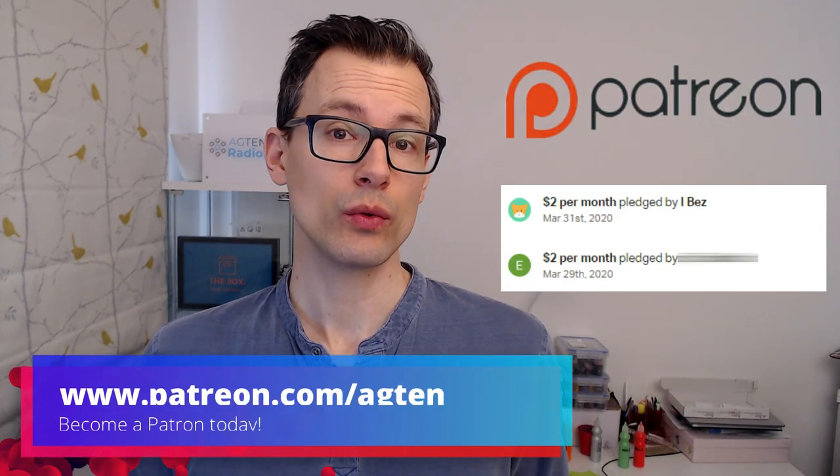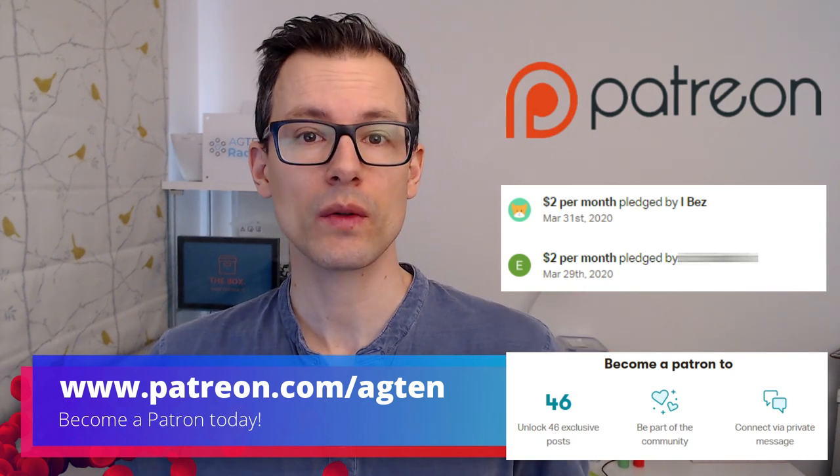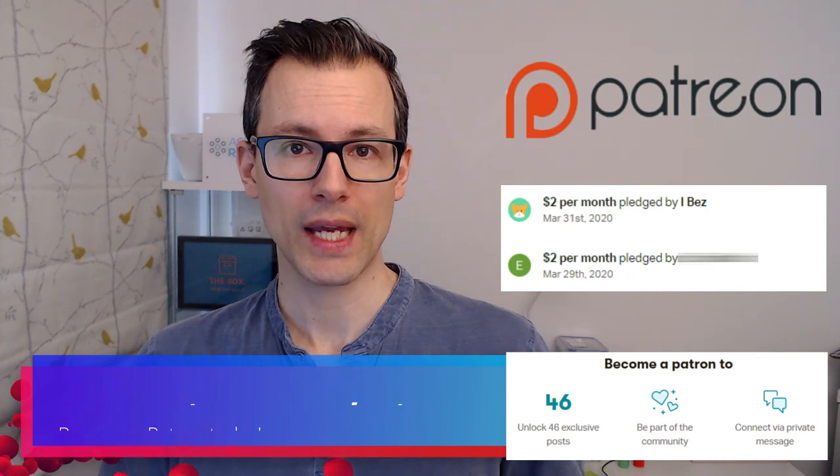A quick thank you to my two newest Patreon supporters from last week — Betts and Eric. Thanks for your support, and thanks to all the others as well. You can find out more about my Patreon campaign in the link below.